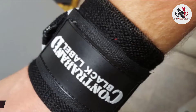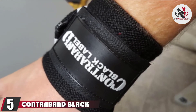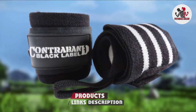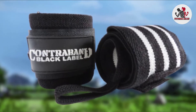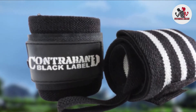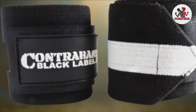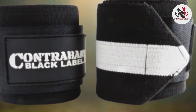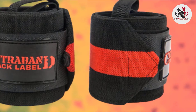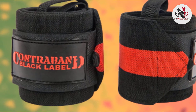The number five position is held by the Contraband Black Label 1001 weight lifting wrist wraps. Contraband's Black Label straps are approved for use in massive lifting competitions, which says something about their durability. They come in three different lengths — 18 inch, 24 inch, and 36 inch — all designed with reinforced elastic wrist straps for more flexibility and enhanced grip. The velcro strap is larger than most other brands, giving you more size options when adjusting.